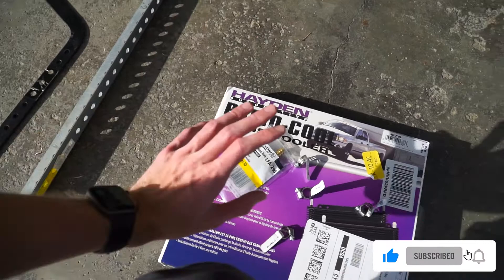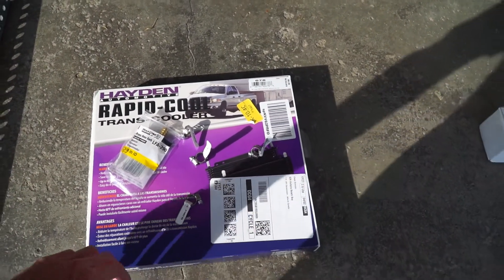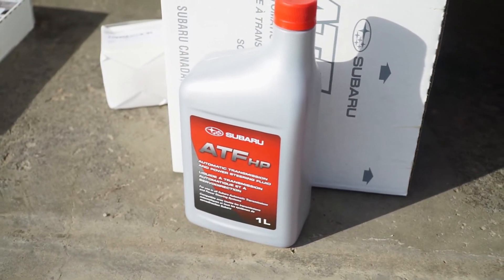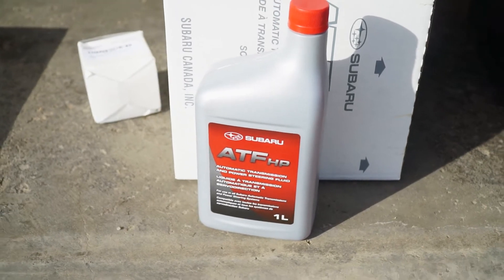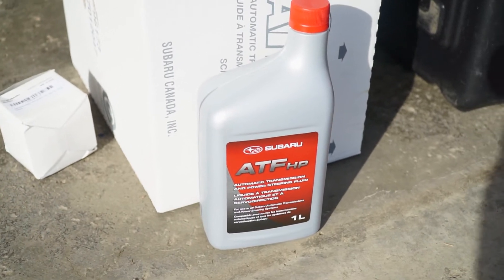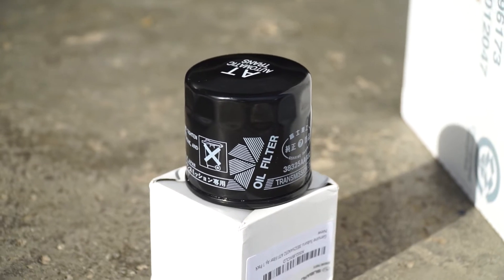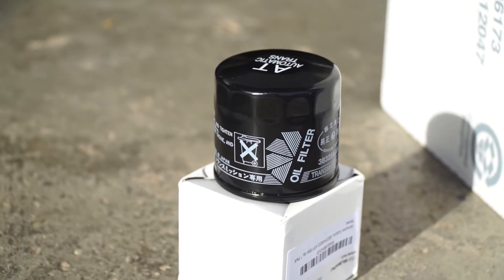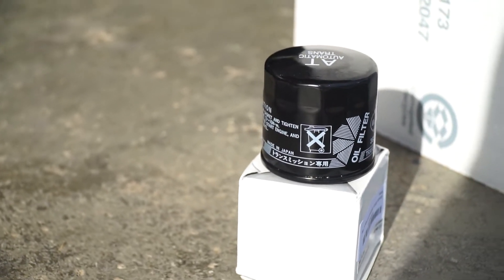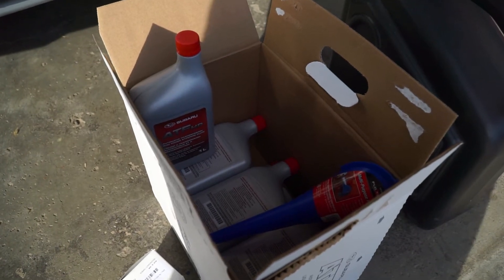That's not all we're doing today — we're also changing the transmission fluid with some Subaru OEM fluid because I don't think it's ever been changed in this car. We're also installing the genuine Subaru transmission filter, which is quite pricey because it's got a valve system in it. Subaru says it's a lifetime part, but when you're almost at 400,000 kilometers it's probably a good idea to change it.